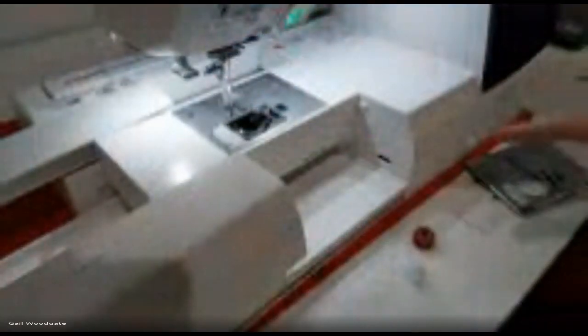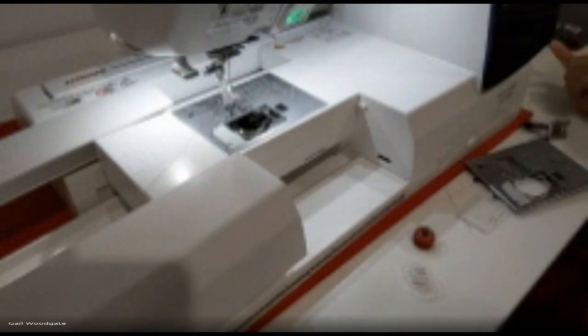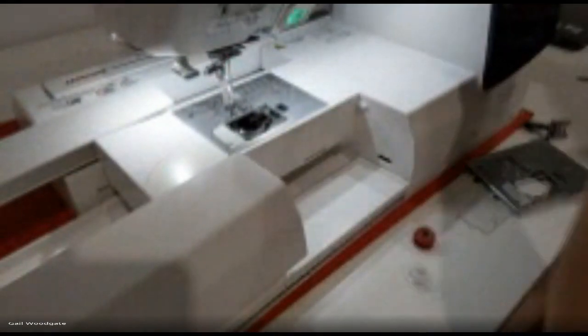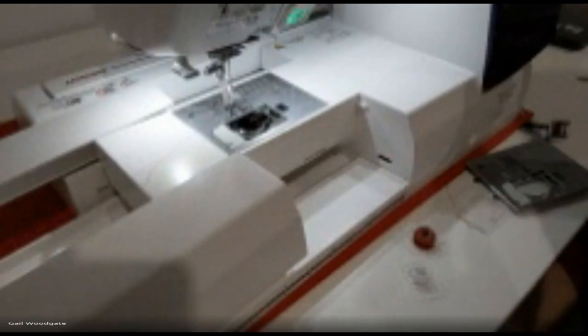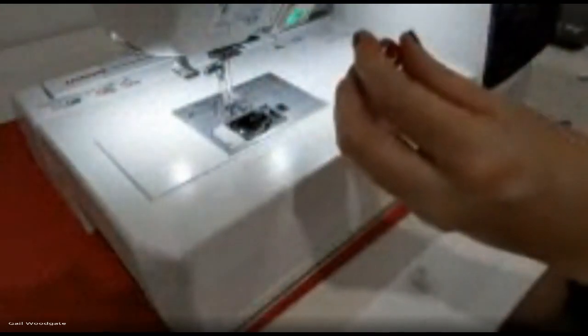I'm going to put my straight stitch plate on. One of the things I love about this machine is how you just pop them on and off. The 550E — which is more than double the price — requires unscrewing, and I didn't realize how much that would annoy me until I got it. When you put the straight stitch plate on, the machine will tell you, and certain stitches will no longer be available.